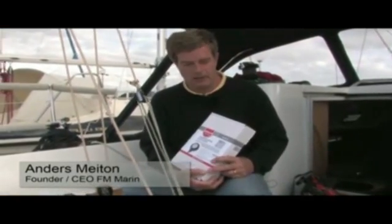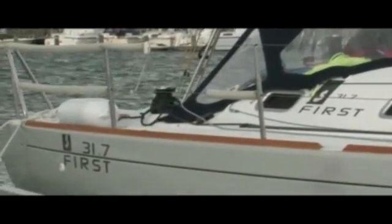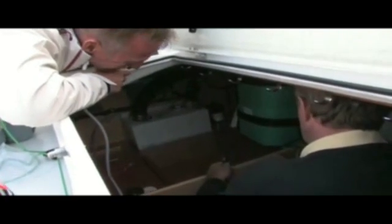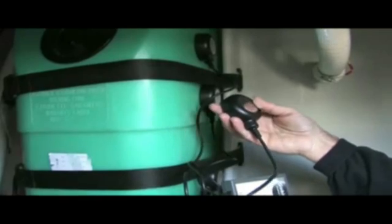Welcome to this GOBIUS installation. We are going to install a GOBIUS 4 level indicator to a waste holding tank. GOBIUS is also available for fuel and water. It is a level indicator which measures from the outside of the tank.